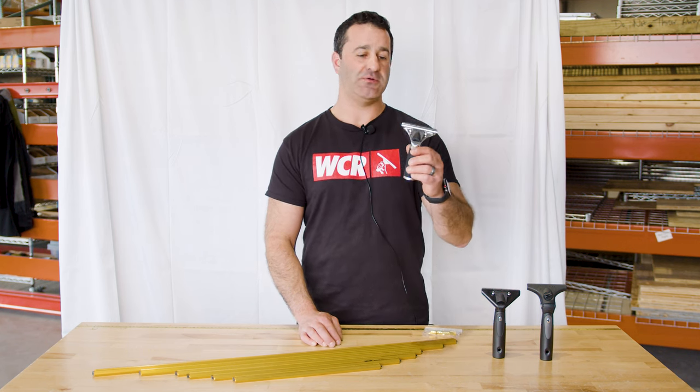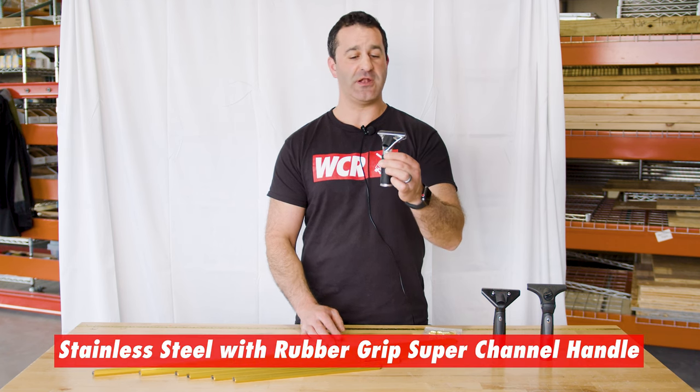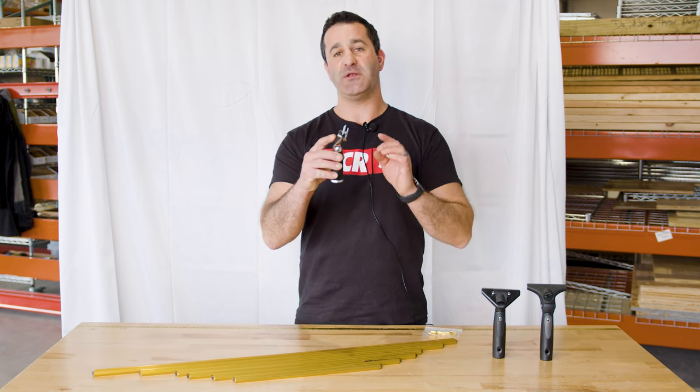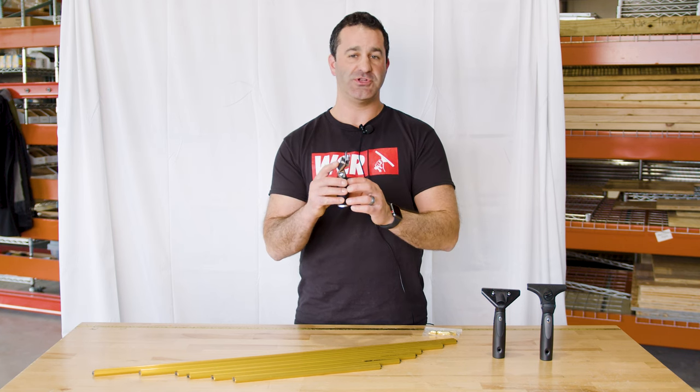Starting off with this — this is the most basic, simple super channel handle there is. It's a stainless steel handle from Ederay with a rubber grip and a quick release, but the jaws open up enough and it has a different back plate to accommodate this wide body super channel.